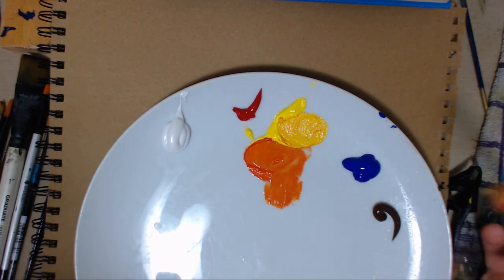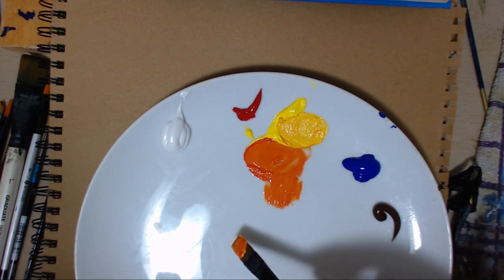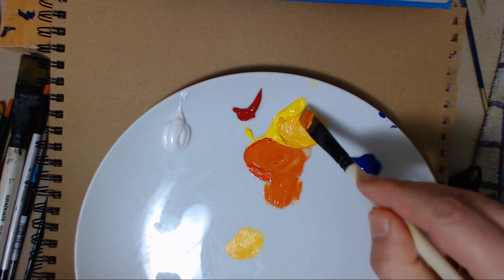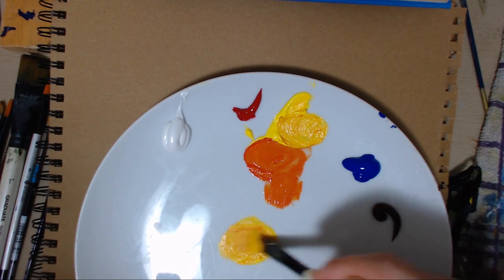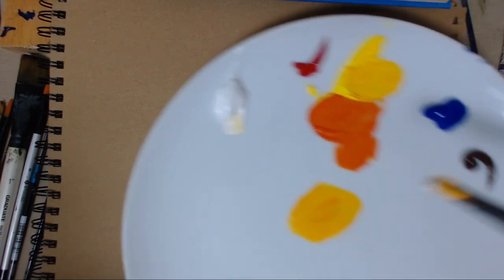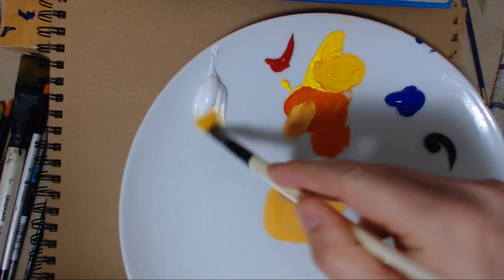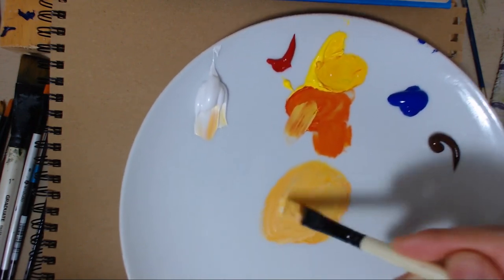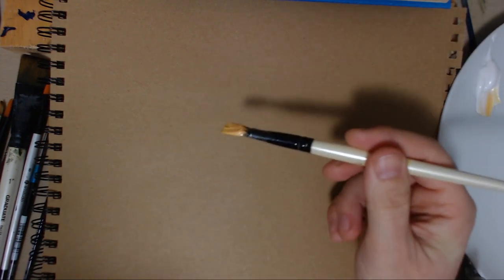Hello and welcome to another episode of me painting again. I've just been getting some yellow, cadmium yellow and some of the alizarin crimson to make an orangey colour. I'm doing this painting, might get a little bit of white in it actually, more the orange, orange and white. That's not bad actually. We'll start with this anyway.